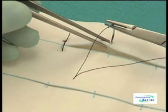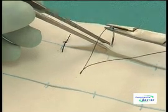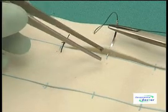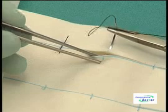Let the needle penetrate the surface of the imitation skin on the far side at an angle of 90 degrees to the surface. Let the needle penetrate both the epithelium and the dermis. Do not unclip the needle holder. Lift up the imitation skin on the near side of the incision with the tissue forceps.